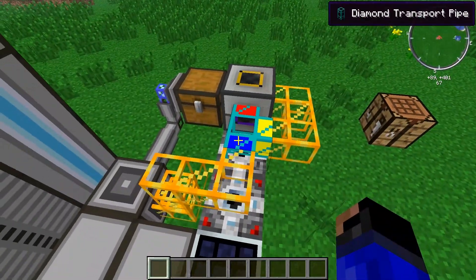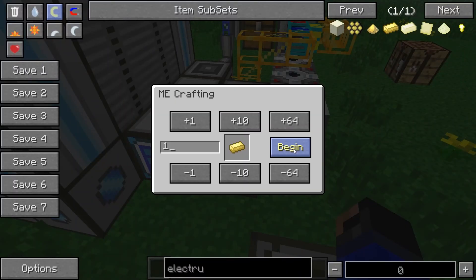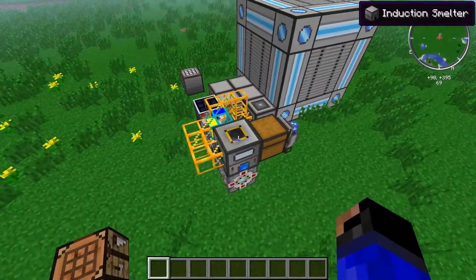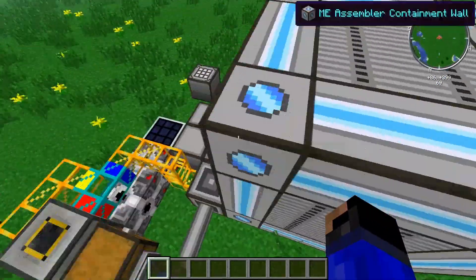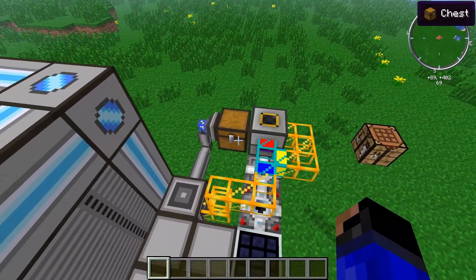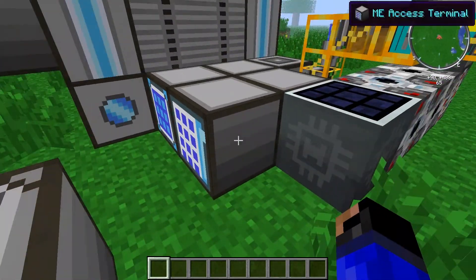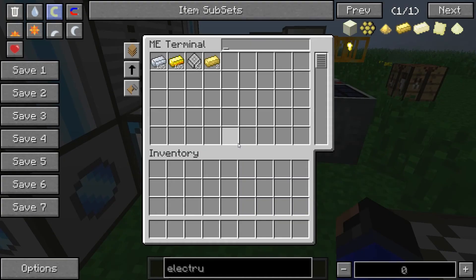This way it will automatically make as many as you need. So if I tell it to make one, it will of course make two. It feeds into there, cooks it up, puts it into the chest, and the chest feeds it back into the system. Now, it is important that you use a chest and not a pipe, because if you tell the pipe to put it back into the ME assembler, I'm not certain if that will work every time, whereas this setup will. So just be careful with that.